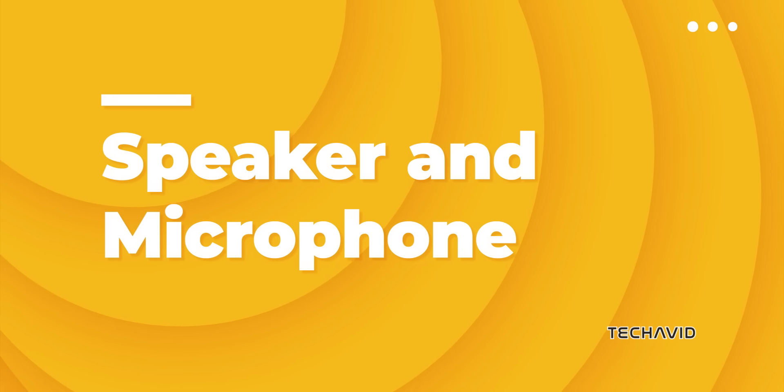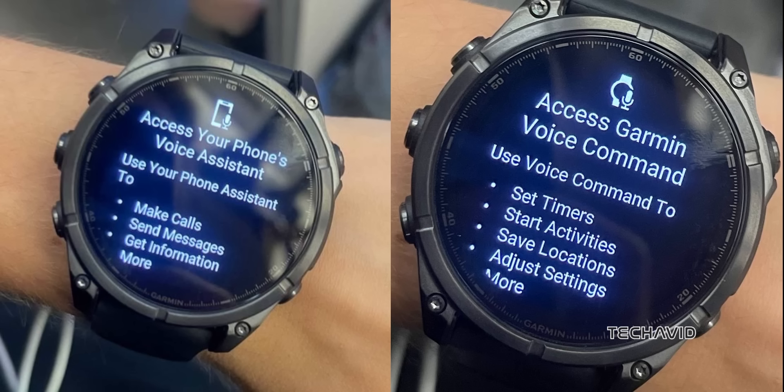Speaker and microphone: paired with your smartphone, you can make calls directly from the watch. Voice commands work even without a phone connection, letting you start a workout, set a timer, or save a waypoint with ease.